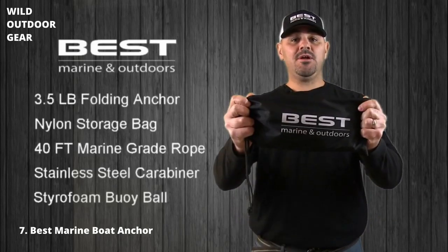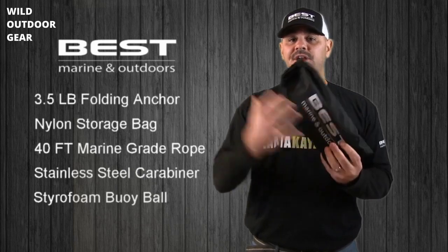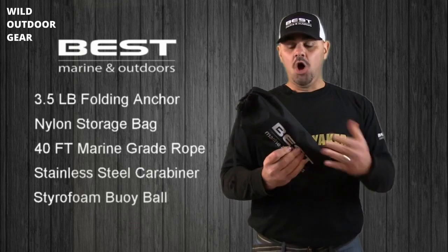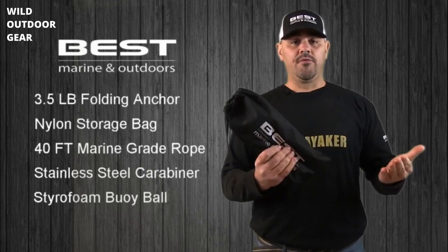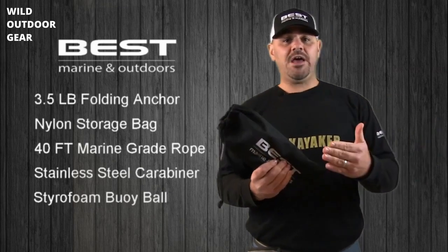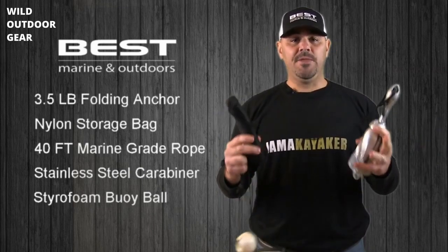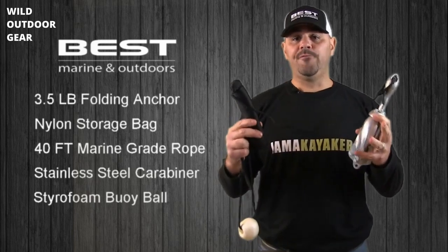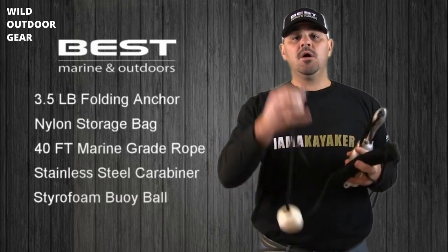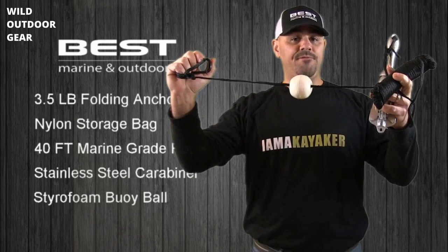This is the best marine and outdoors kayak anchor. The first thing you'll notice when you receive your anchor is that it comes in a nice nylon storage bag, which keeps the anchor, the rope, the buoy ball, and the carabiner all together so that it's not falling all over the place — whether it's inside your kayak, your canoe, your garage, your shed, or wherever else you might be storing your anchor. After removing your anchor from the nylon storage bag, you'll notice that it comes with four key components: the anchor itself, a 40-foot marine-grade rope, a stainless steel carabiner clip, and a buoy ball that helps keep the rope afloat.